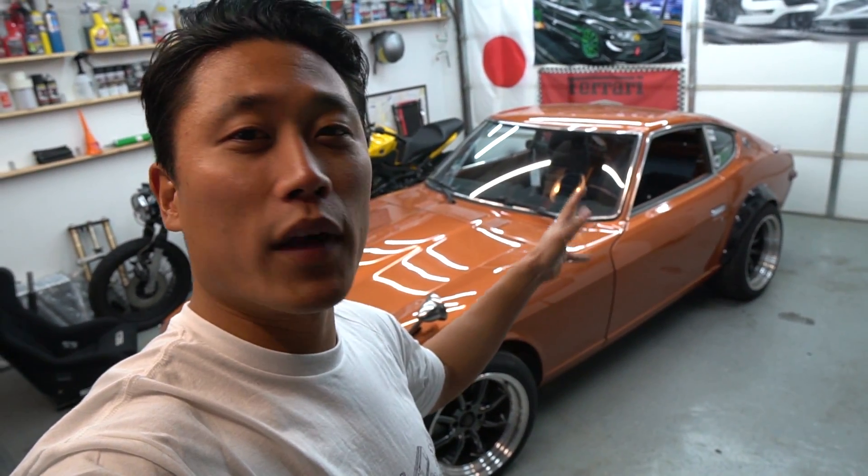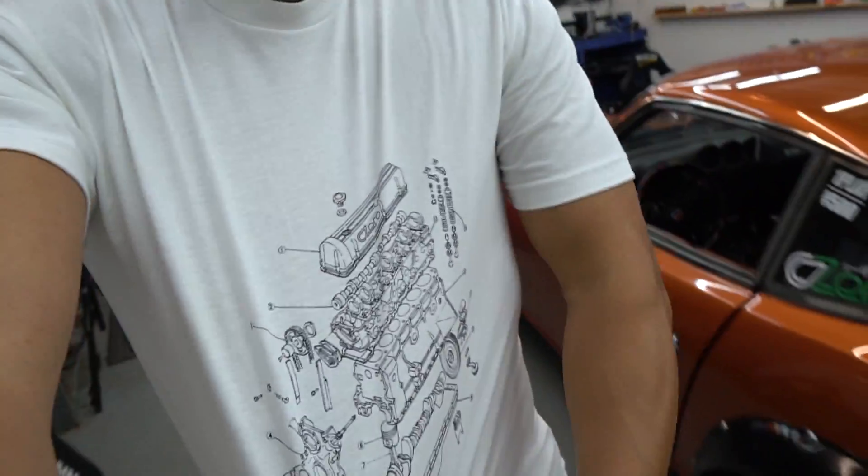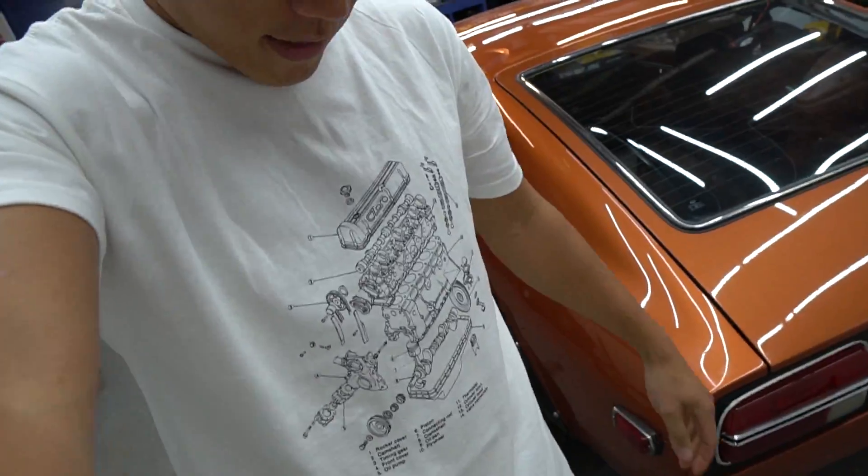I want to show you guys what I have done so far, some of the areas I'm not happy with, and what I have planned for the future for the car. Also, I got a brand new L-Engine Exploded Diagram T-shirt now in stock on CZEROMedia.com. Check it out if you want to grab yourself an L-Engine T-shirt.